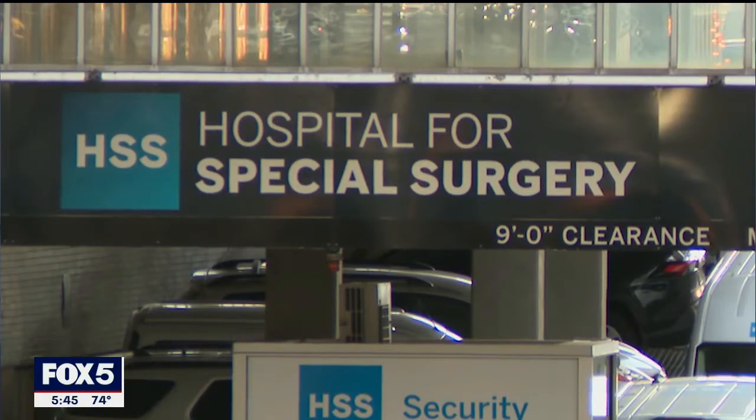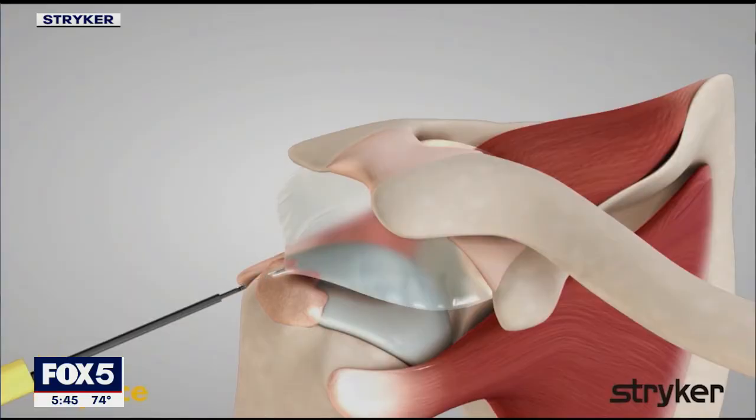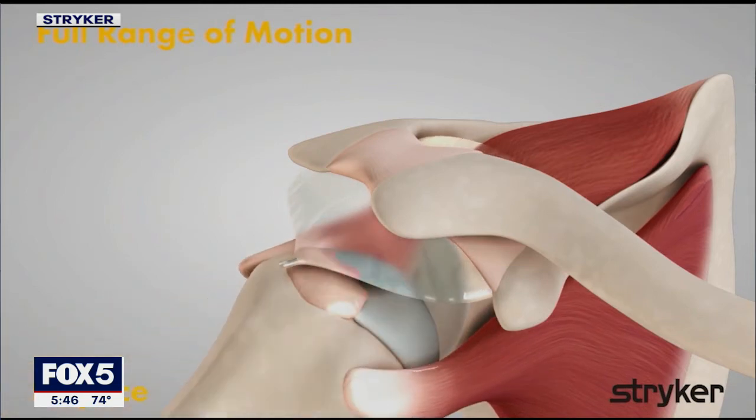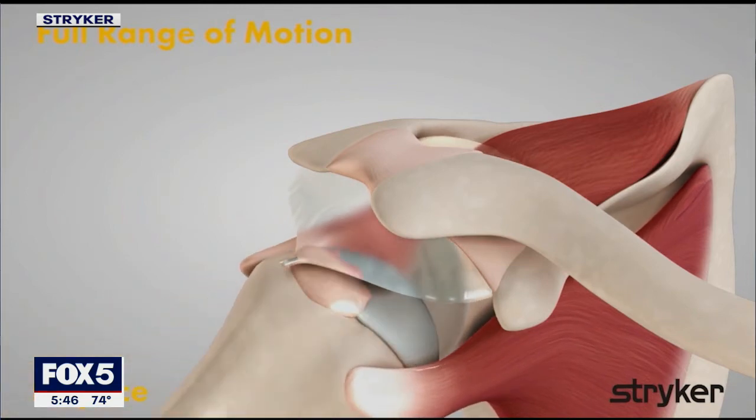Dr. Joshua Dines practices sports medicine at the Hospital for Special Surgery. He's cautiously optimistic about this new technique. He says we won't know really how well it works for a few more years since it's so new. For a small portion of patients, having this balloon, which we didn't have before, potentially becomes a good treatment option. And I say potentially because for me personally, I need to see more data.